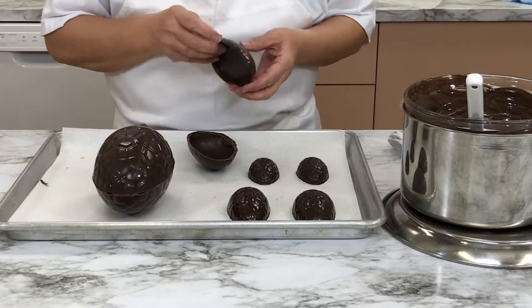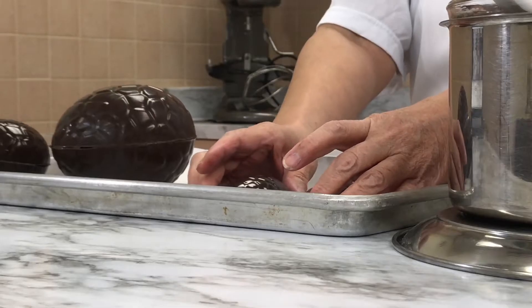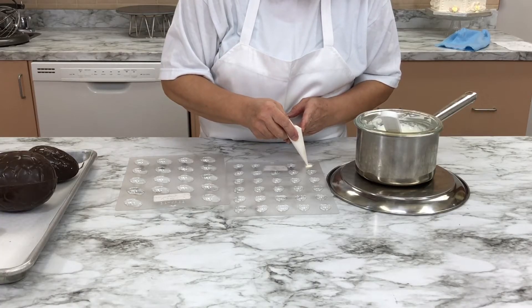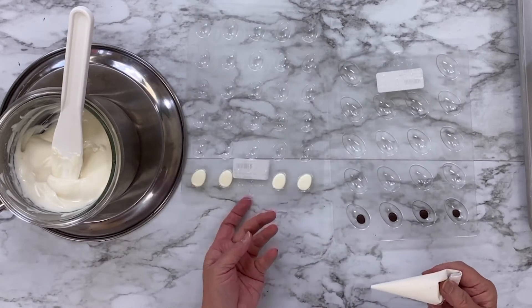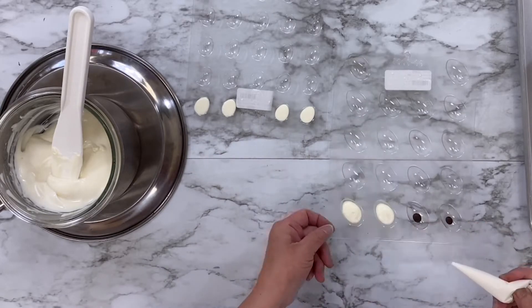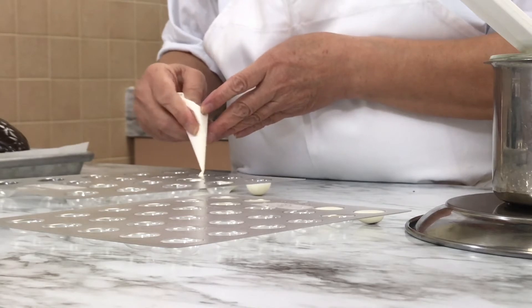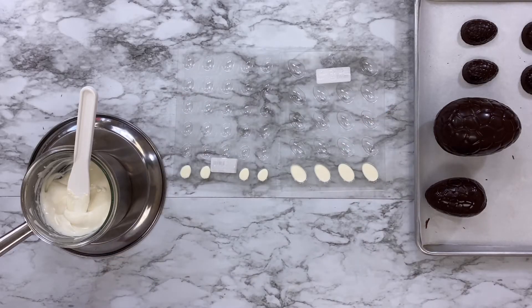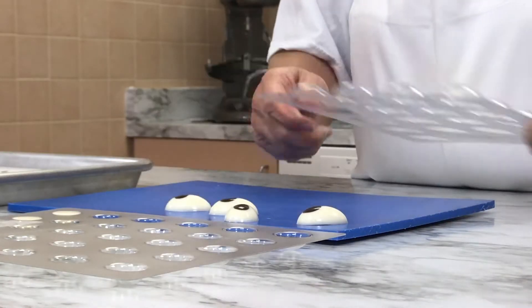These chocolate Easter eggs are going to look great. Grab your mini egg molds and fill them with melted white chocolate candy melts. Don't forget to give the tray a little tap to release any extra air bubbles. Once the eggs are set and the chocolate is hard, flip the mold over to pop out the little chocolate eggs. These will be your bunny's eyes.